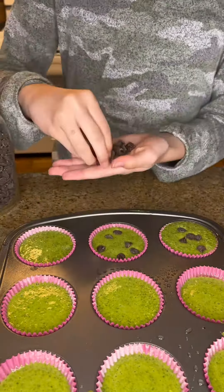Once you have them ready, you're going to bake them in a 350 degree oven for 18 to 20 minutes. Here are our finished Hulk muffins. There we go. Enjoy guys!